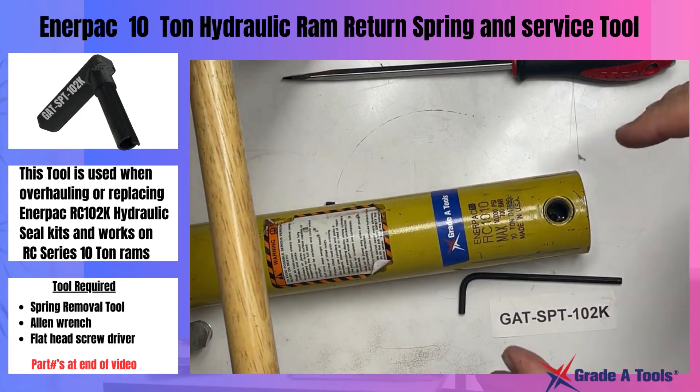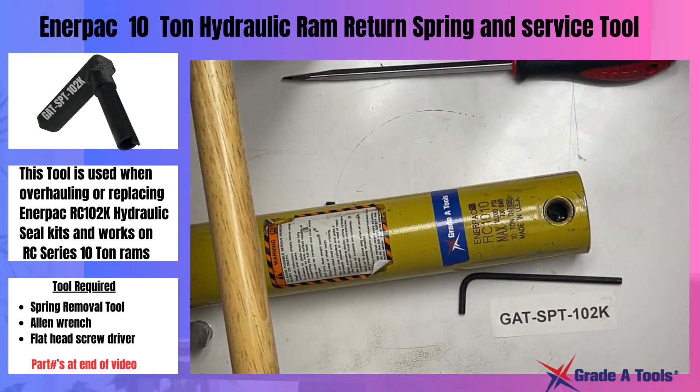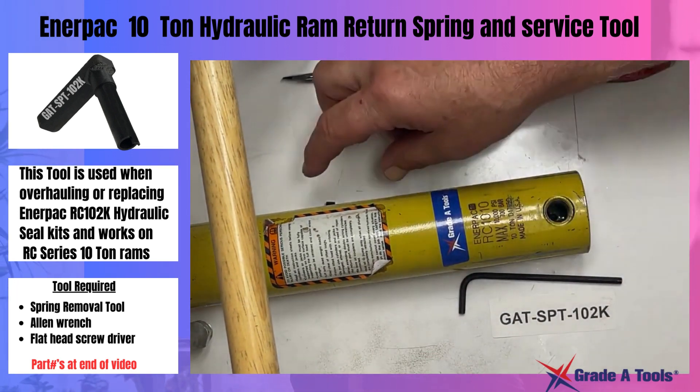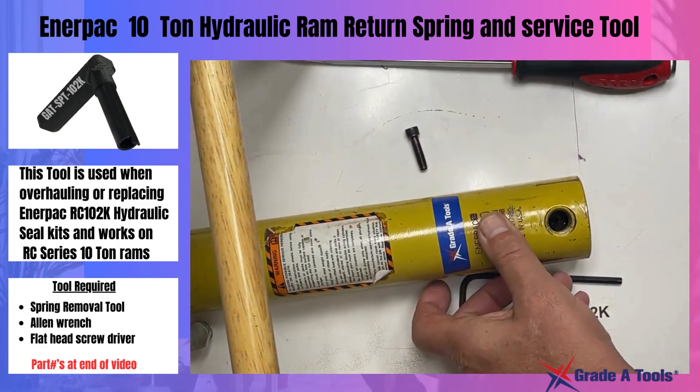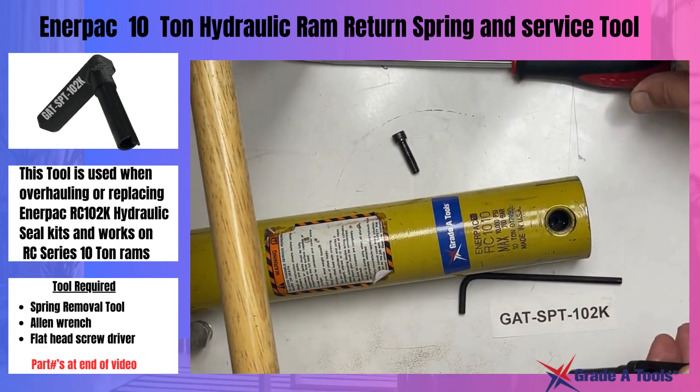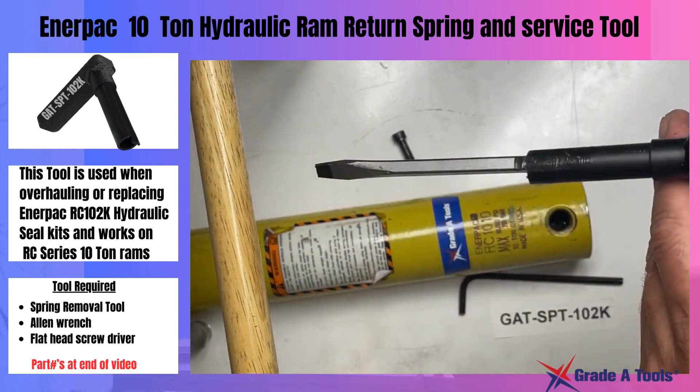Once you have finished overhauling and reinstalling your parts, to bring this tool back and reinstall the screw, you're going to take your tool and run a screwdriver through it so that you can reach in and pull the spring back.